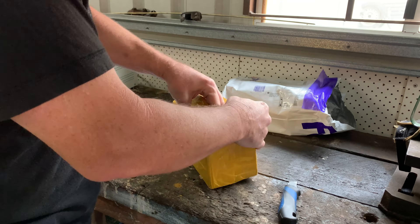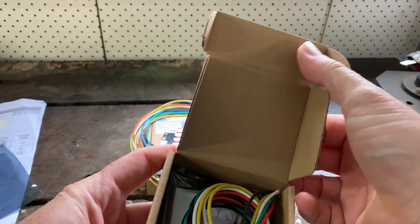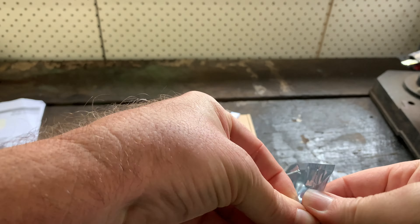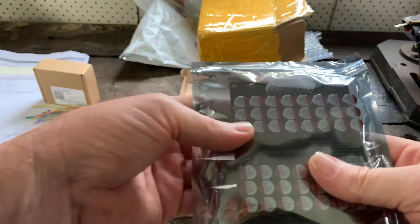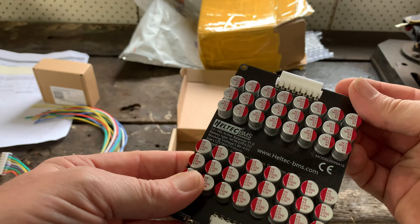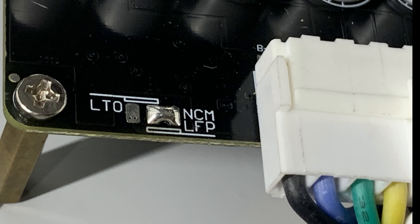G'day tubers. I've received two active balancers from Heltec BMS for purpose of review. A 3 to 4S designed for LiPo and LiFePO4, and a 12 to 16S — this one being able to do LiPo, LiFePO4, and the ability to switch to LTO via a jumper on the board.